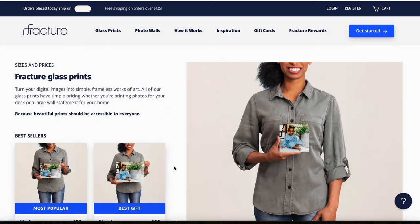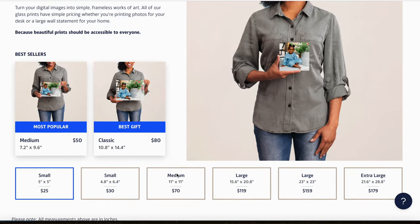So let's back up and I will share how this whole thing went — the ordering process, what else Fracture offers, and I'll give you a closer look at the prints. While Fracture specializes in glass prints, you do have a few options.